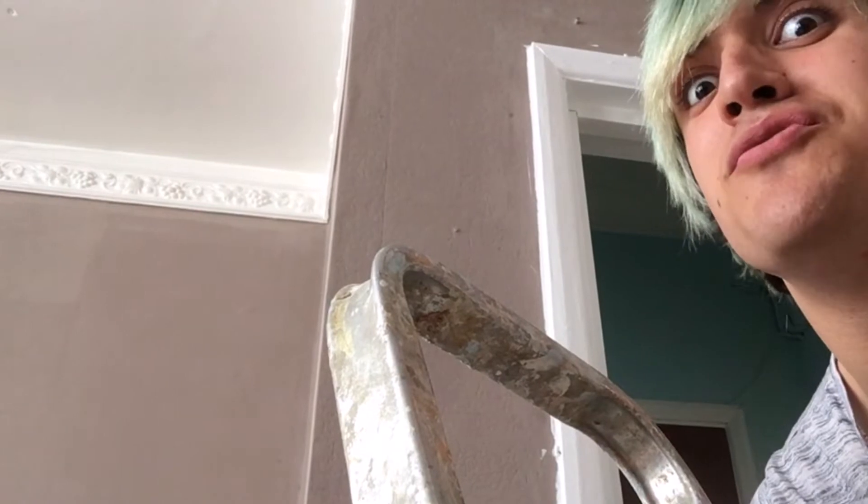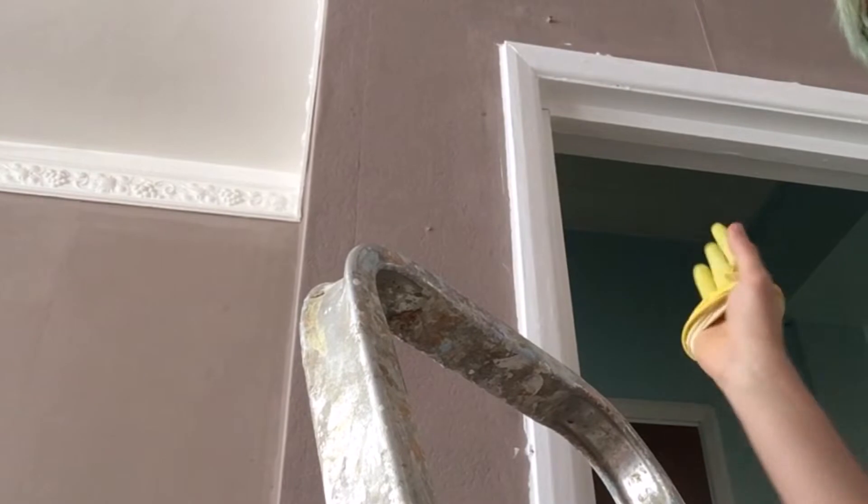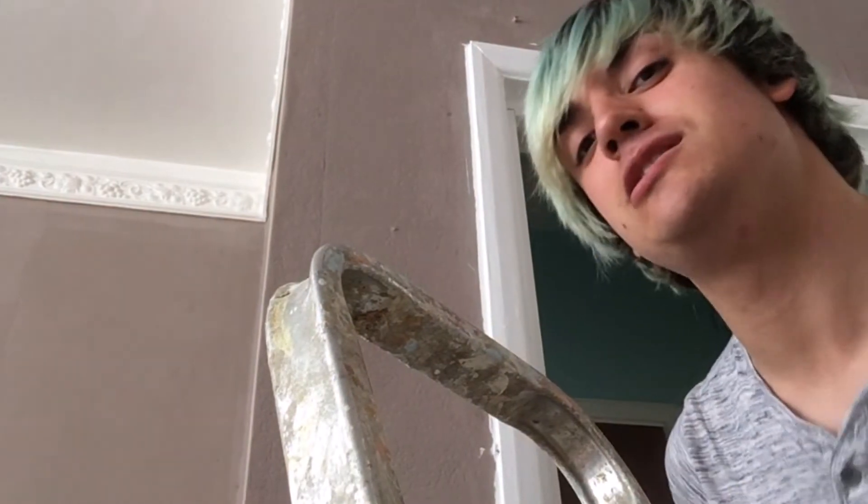I've done the door frame. I'm not sure if it'll need another coat — I'll just see what it looks like when the second coat dries. Before I start on the skirting I'm going to have a lunch break and then start the skirting. I've got the white paint here. I'll probably film a little bit of that but I won't film all of it because it'll be a lot of footage and my phone's already starting to play up.